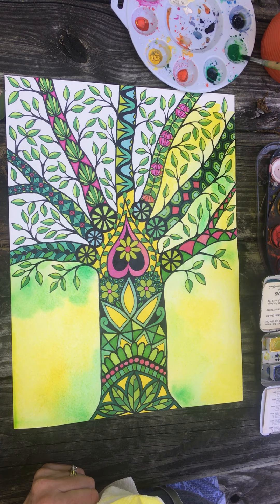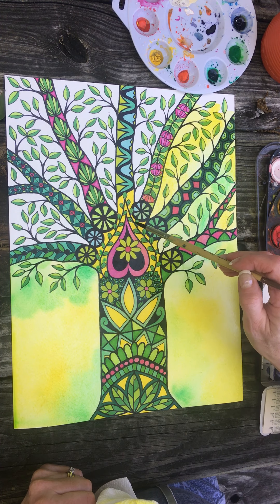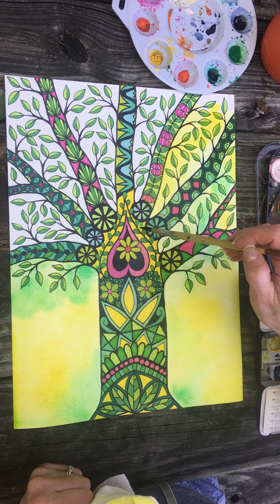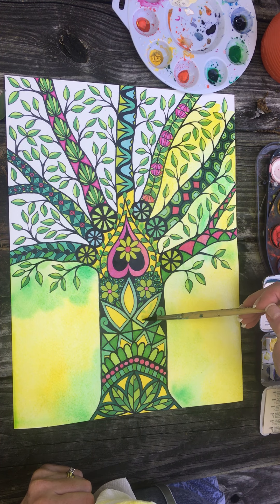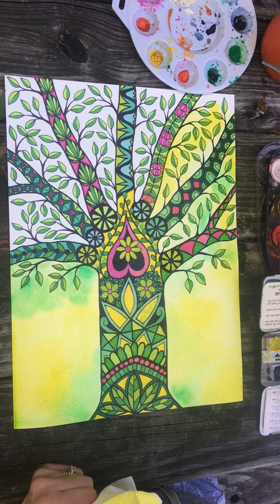I kind of thought it'd be cool when I was doing this that I might let the green kind of be in this little patch of yellow in a couple of places. I just thought that'd be kind of cool.